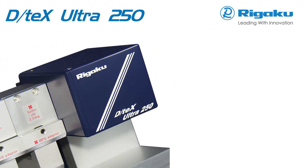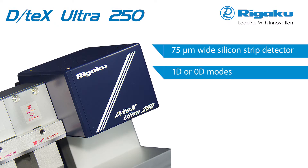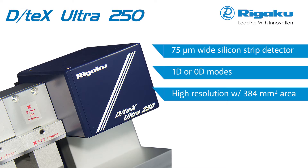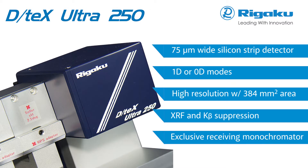250 times faster than a conventional detector, the DTEX Ultra is a 1D high-resolution silicon strip detector that offers XRF and K-beta suppression and an exclusive receiving monochromator for highest signal-to-noise performance.